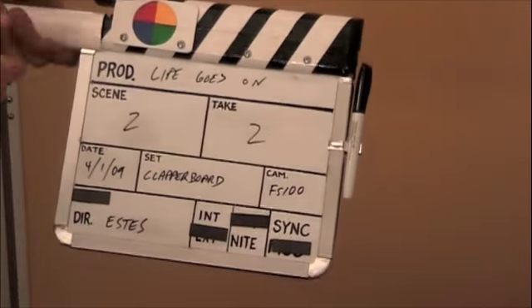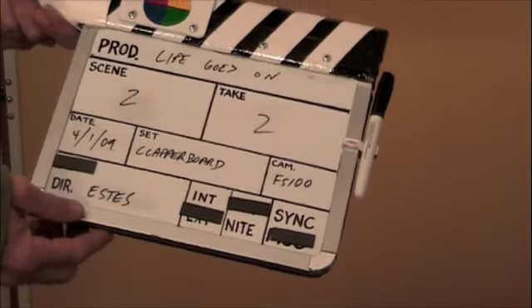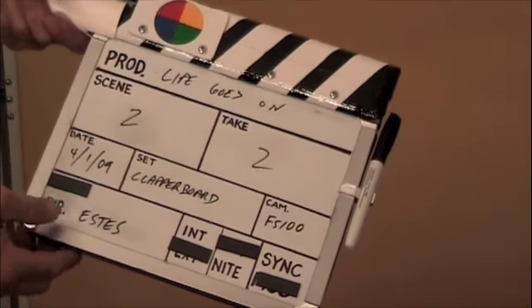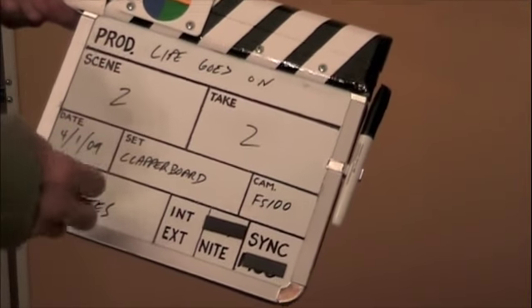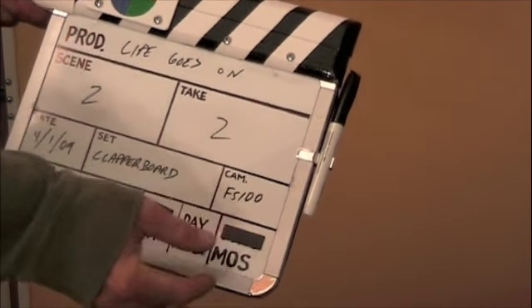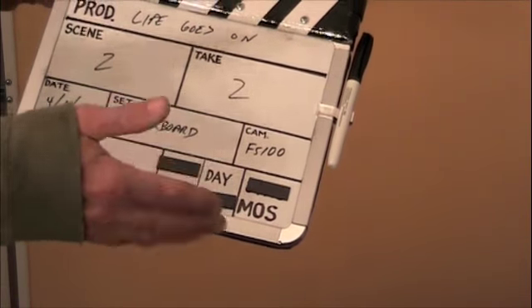I'll go through the parts here slowly for you. It's just a dry erase board — this particular one is actually a magnetic one. It's got little magnets where I can, instead of circling the words, just put these on top of whatever I'm going to do and change that around.